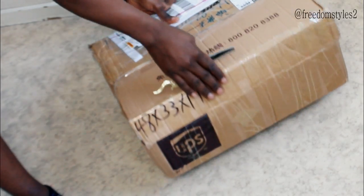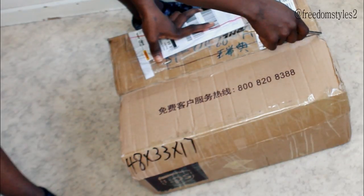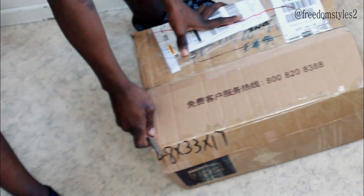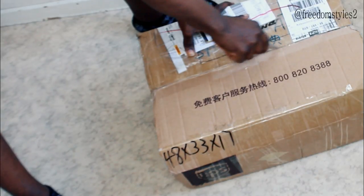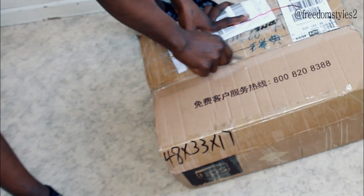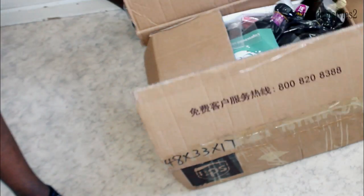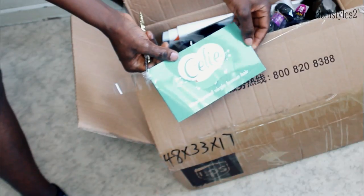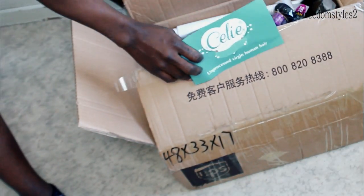This carton is from Silly Hair on AliExpress. The hair came via DHL, and we're going ahead now and doing the unboxing video. Silly Hair unprocessed virgin human hair.